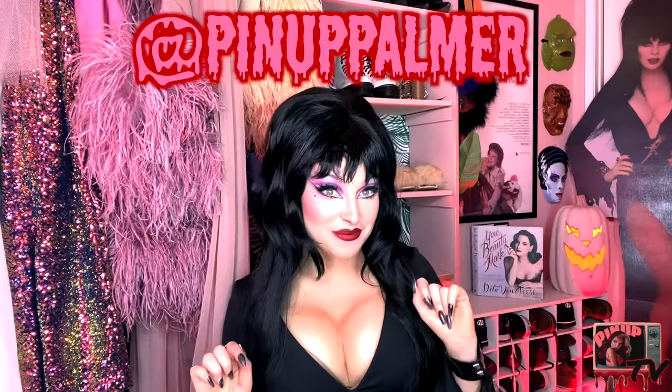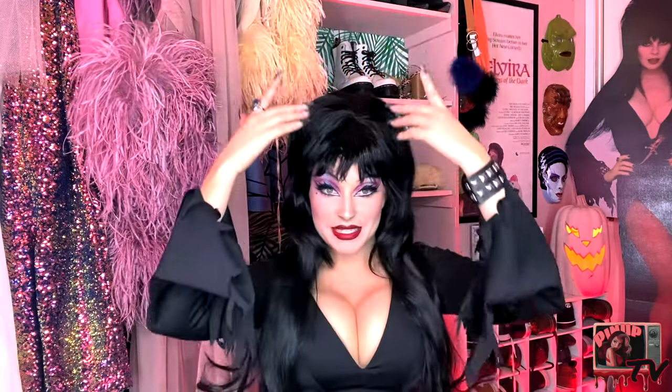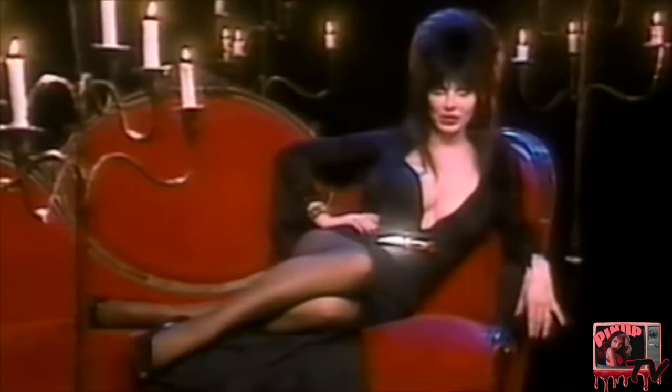Hi guys! It's Pinna Palmer, and look! I'm Elvira, Mistress of the Dark. If you guys are new here to my channel, hi, I am Pinna Palmer, and I like everything pink and spooky. And today, of course, we are doing something very, very spooky — Vamp of camp, Elvira, Mistress of the Dark.